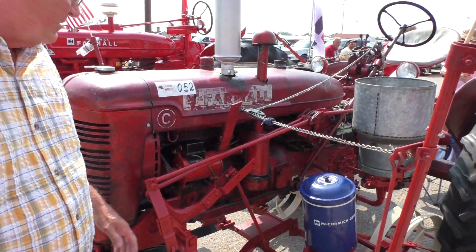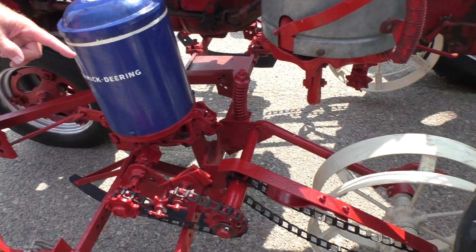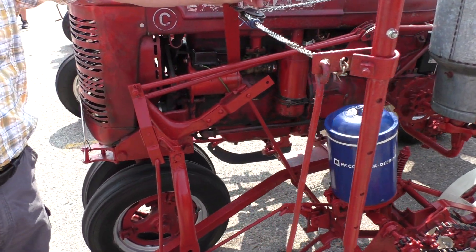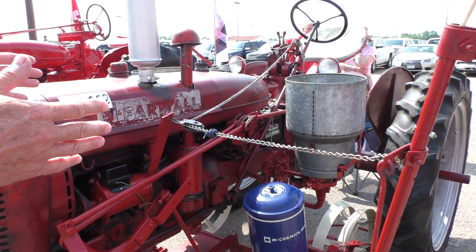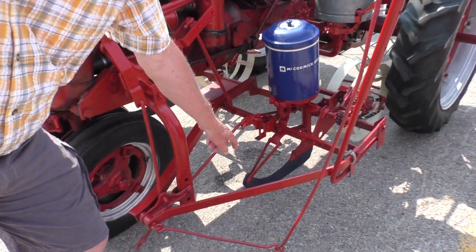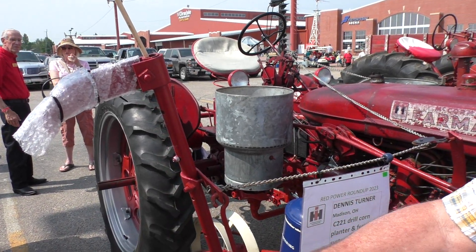These are the seed hoppers and these are the fertilizer hoppers here. It has a ground drive for the driving planter. Not all the attachments are with the fertilizer hopper, but the fertilizer hopper would be used to drop fertilizer behind the seed, probably above the seed. There were attachments on the units that you could go two inches below the seed if you wanted — I don't have those. This is a row marker and this locates the next pass for two rows.